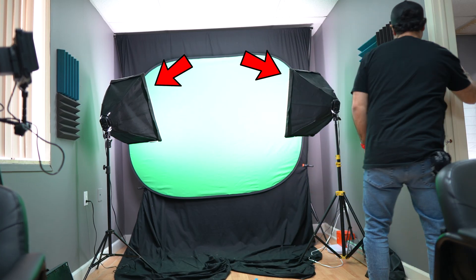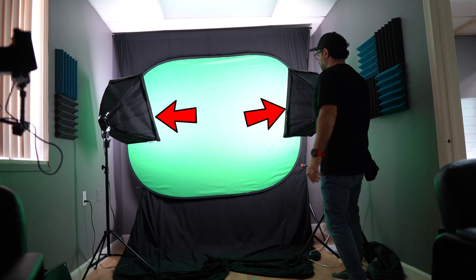Onto lighting. I really do recommend using a pair of lights to light your green screen separate from the rest of your environment. Having a nicely, evenly lit green screen makes a huge difference when you're in post.